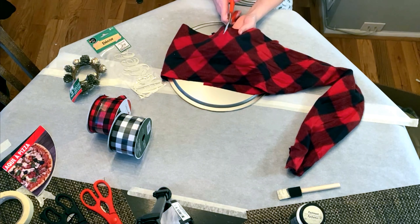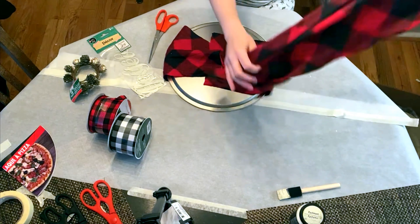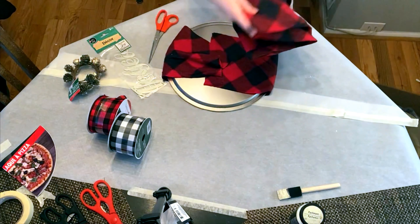You'll notice that I have a lot of scarf left over on the back of it, but it really doesn't actually look like that on the back — I cut a lot more of the fabric off. You don't need that much to hold it in place.